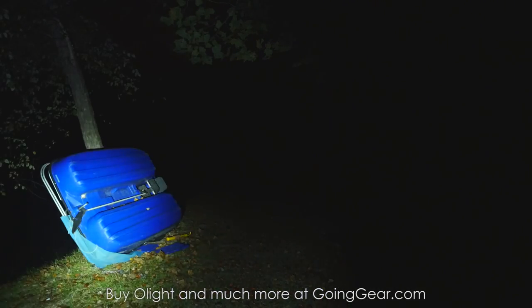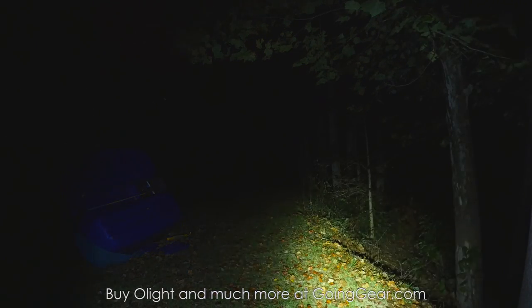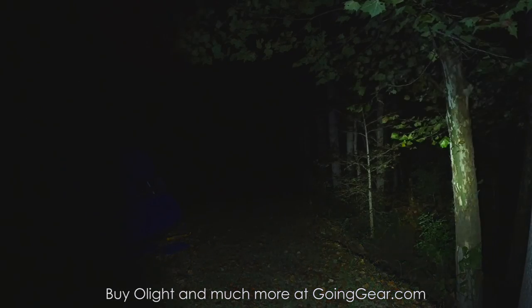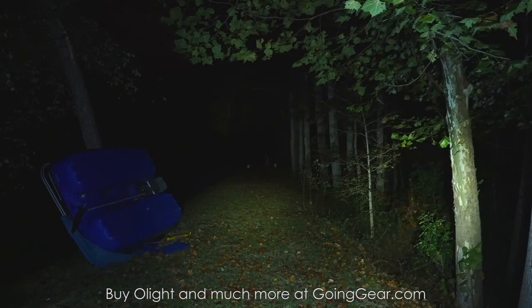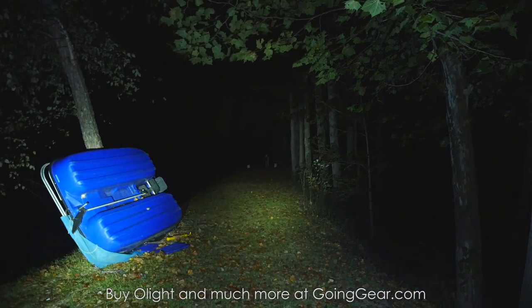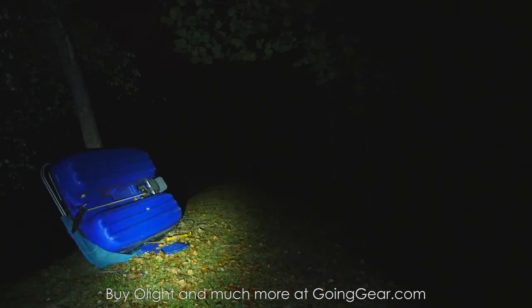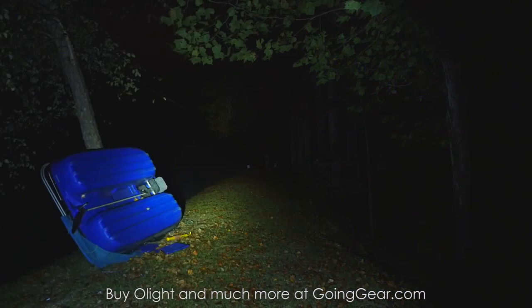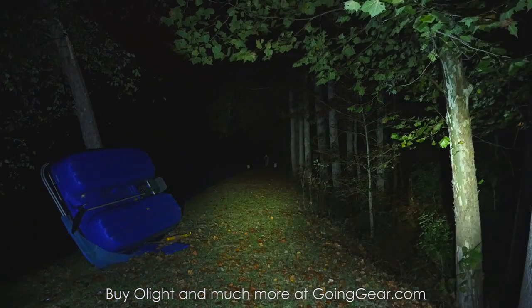Here's the S15R. So here's the S15R on the left, S10R on the right. You can see the difference in 280 versus 400 lumens — not a massive difference, but there definitely is a difference. That's the S15R. Let's go ahead and try out the S20R — highest output of the three, 550 lumens, going to give you the longest run times. And here is the S10R as well, so S10R versus S20R. Again, not a massive difference between the two, but there is going to be a little bit of a difference.